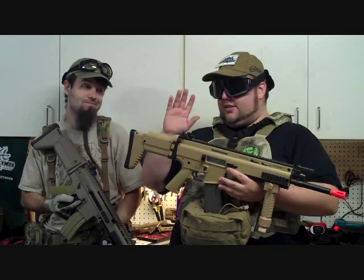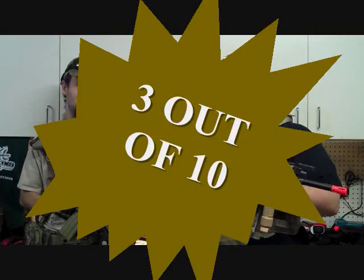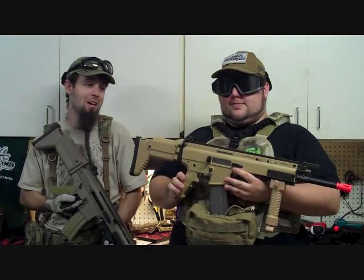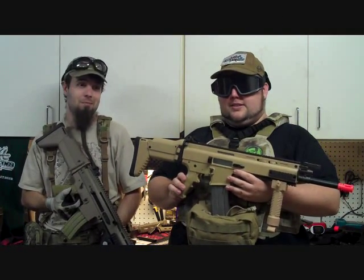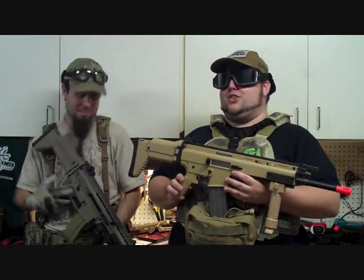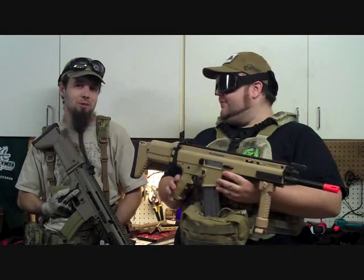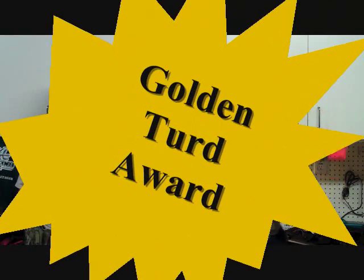I think Cypher and I are giving the JLS a 3. It works as an airsoft gun — it shoots BBs at 360 feet per second at 6.5 rounds a second. I'd call it a wall hanger, but I wouldn't even want to hang this on my wall. Let's give it the golden turd award — golden turd of the year. Congratulations, JLS. Now we can get on to the D-Boys.